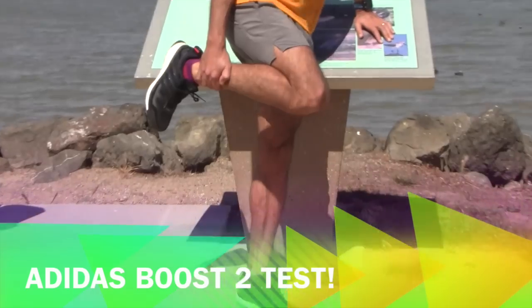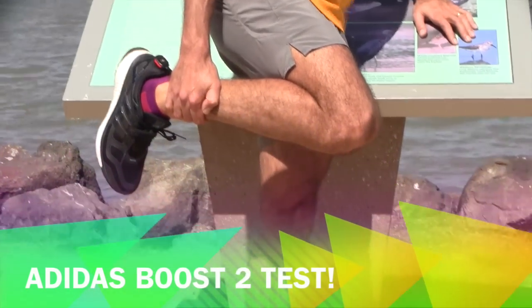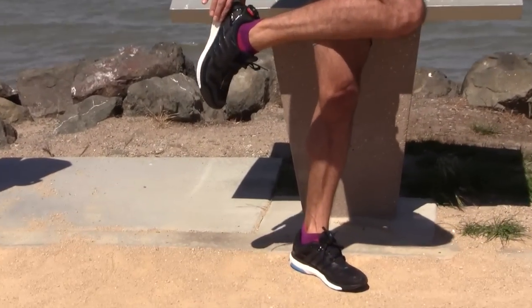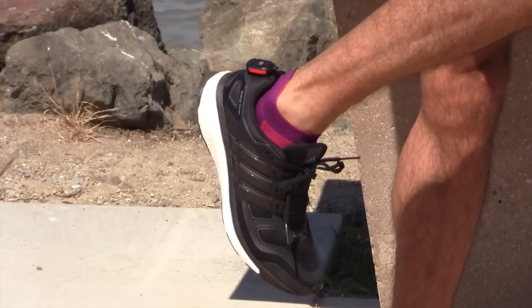It's time to test the Adidas Boost 2 — a model that's interesting because it has a lot of energy return. It's slightly heavier than the Hoka Clifton, actually. But we'll see how they behave.